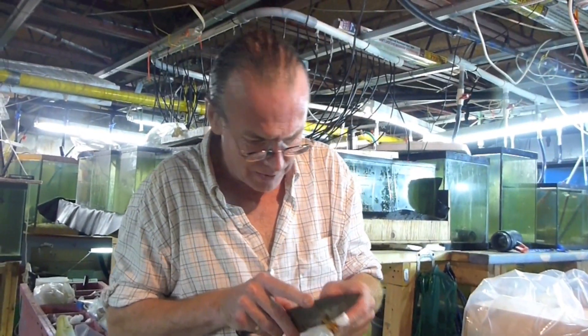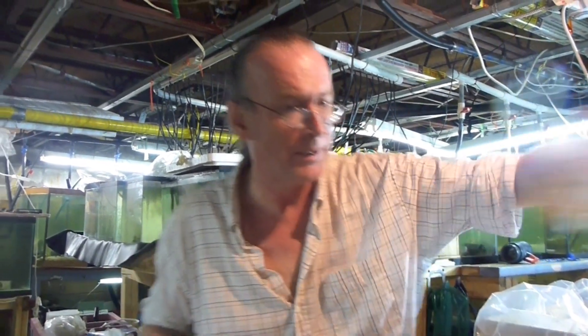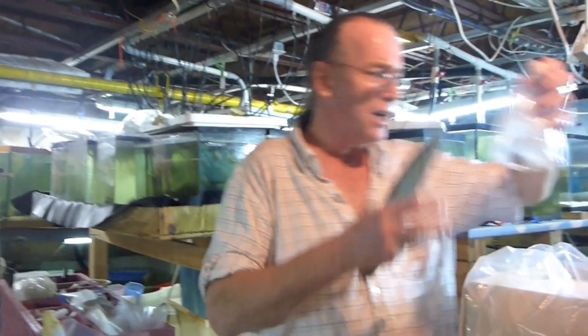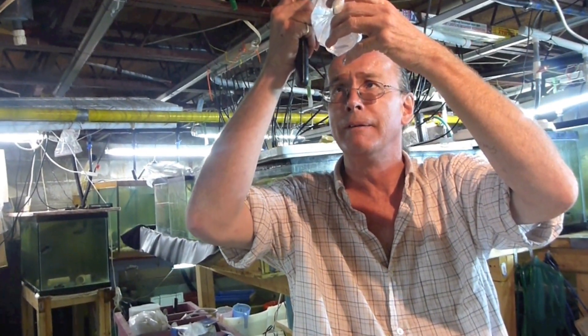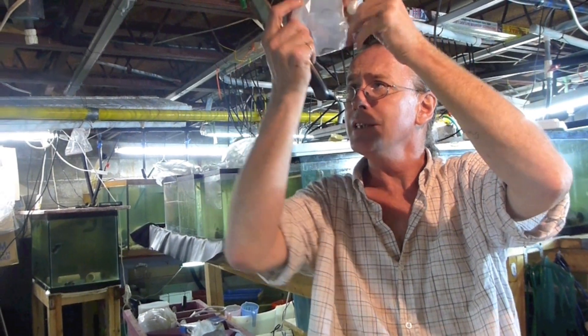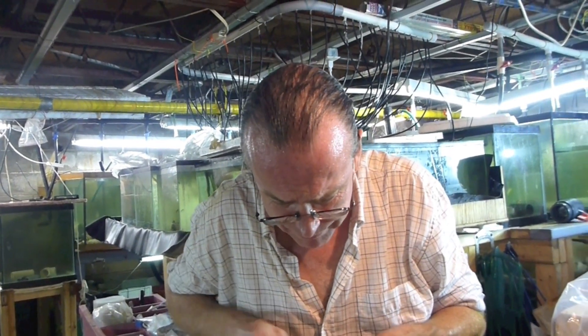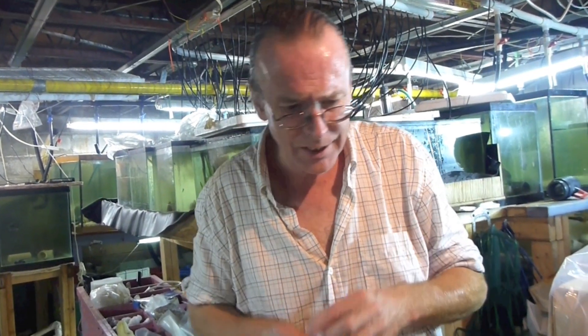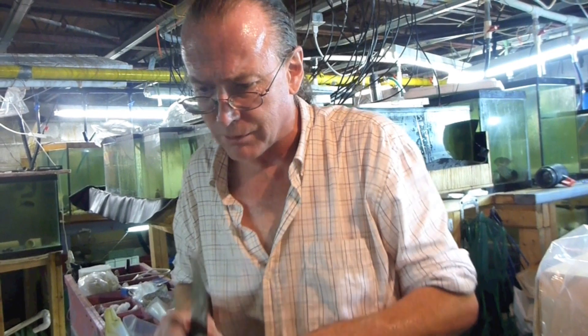So we got some green clown gobies, some black clown gobies, some rosé clown gobies — assorted clown gobies. Assorted clown gobies never have the yellow ones in them though. Well, they call this a black cat blenny, but it looks like a sailfin. We got the sailfin ones out of Florida, but these ones have a really long crest on them. Looks really cool.